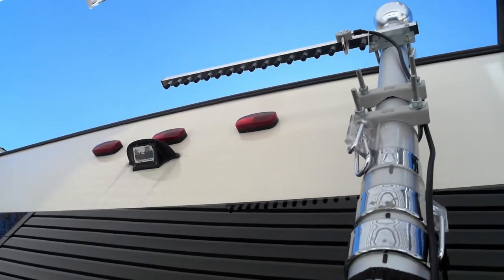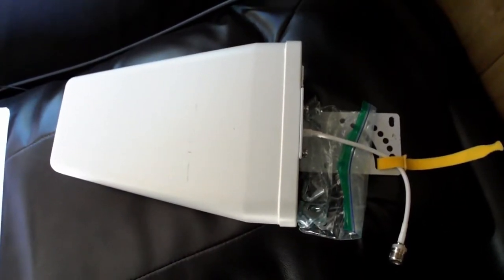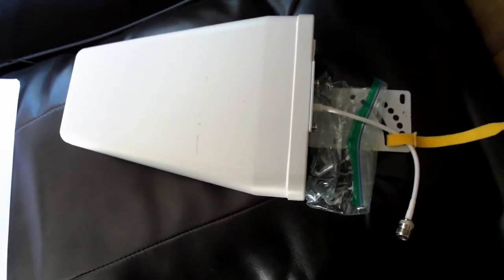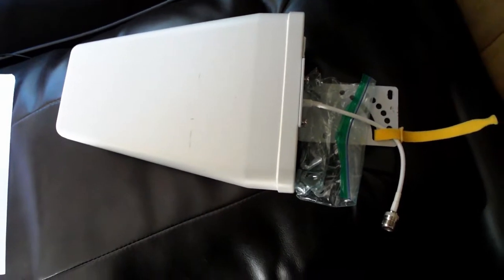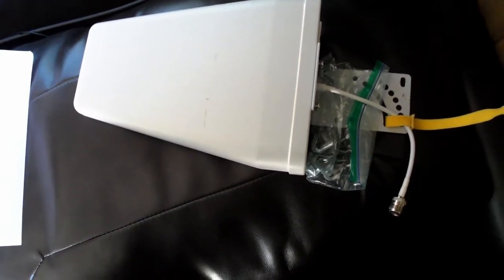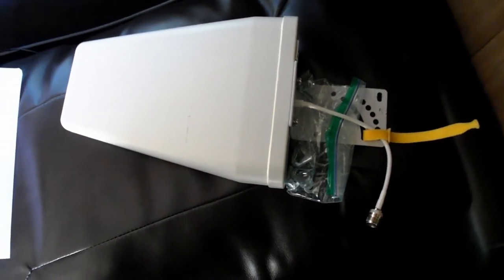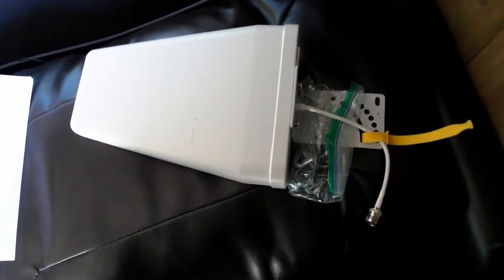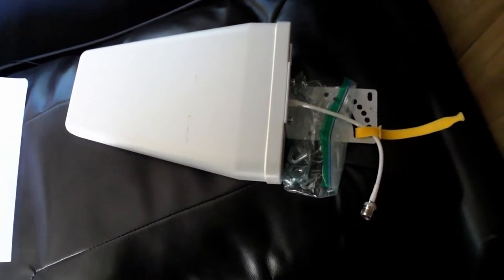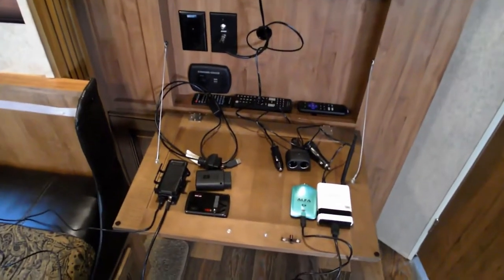Let me go over my connectivity setup. There's my directional Wi-Fi antenna — it's unidirectional, not omnidirectional, so you need to rotate it and point it toward the source. I also have a Wilson cell antenna for mounting on the outside antenna post. I have a router and booster for the cell antenna and also a booster for the Wi-Fi, giving me two ways to get Wi-Fi at the campground. If we don't have Wi-Fi, we'll try cellular — the antenna will boost the signal and convert it to a hotspot.